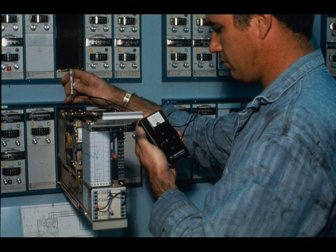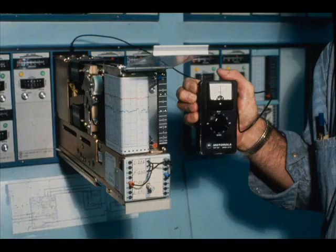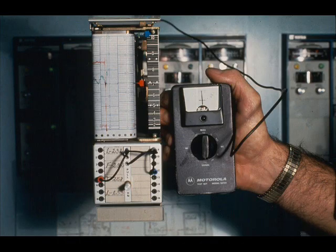When the test set is used as a signal generator, the lower half of the selector is used. Select the input voltage desired and depress the red button. For a 1 to 5 volt module, the numbers represent percent of span — 0% gives a 1 volt input signal to the recorder. The null meter will not deflect when the test set is used as a signal generator; it is not in the circuit. With the selector set at 50 and the red button depressed, the input to the recorder is 3 volts and it should read 50% scale.